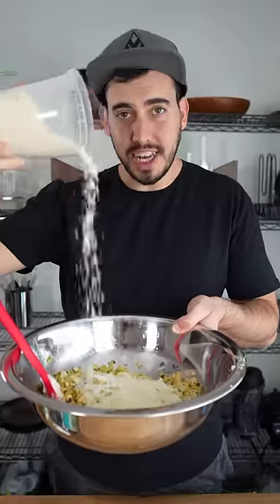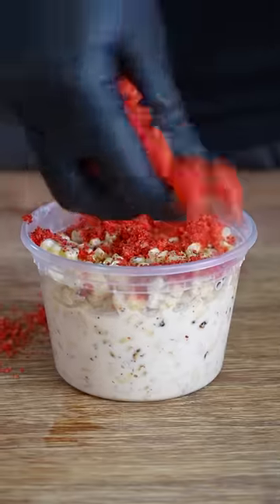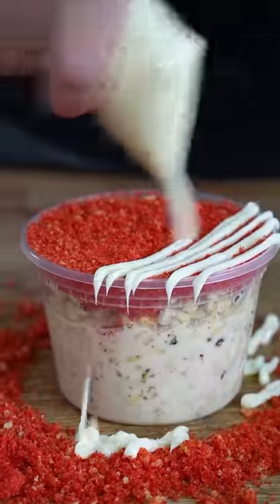Cotija cheese to make it nice and salty. Sprinkle with tahine or chili powder if you can handle the heat. And just a little butter on top. That is so good.